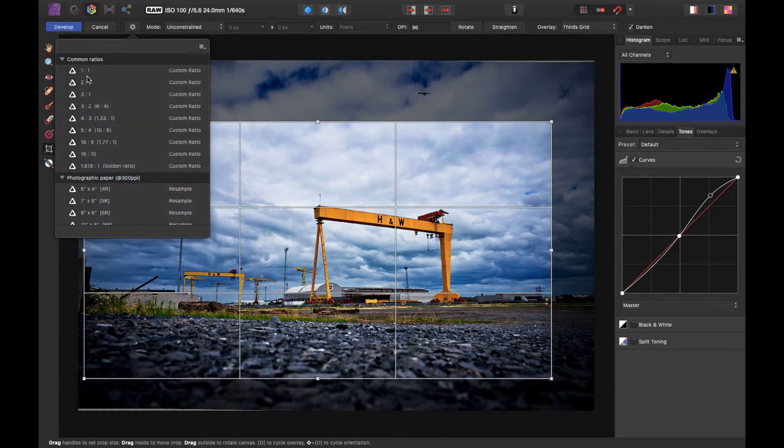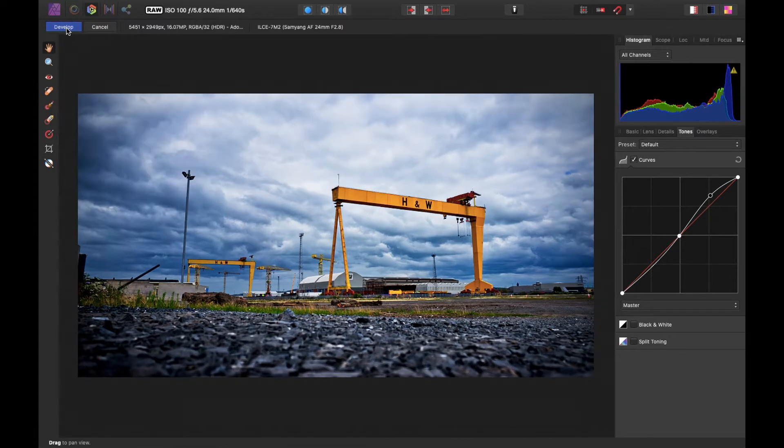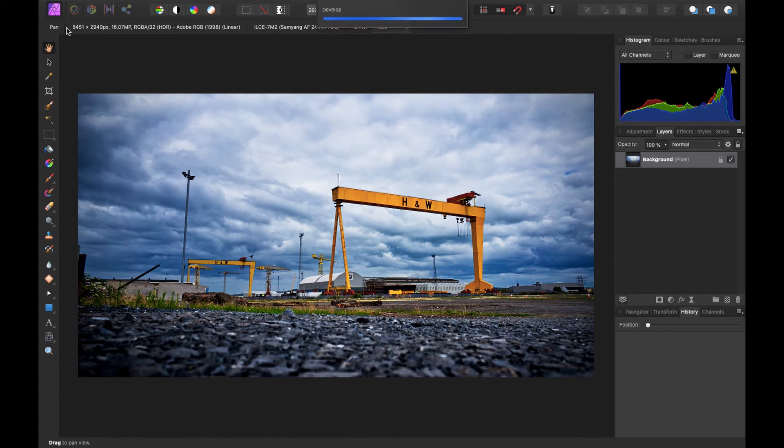I've cropped the photo to a 16 by 9 ratio, which I can set from the gear icon - similar to if you want to do one by one or anything like that. Then if I go to Develop, that just brings my photo into the main editing part of the software itself.